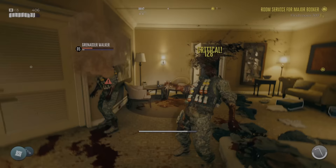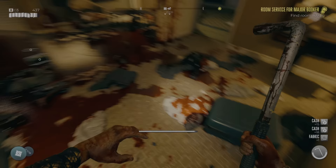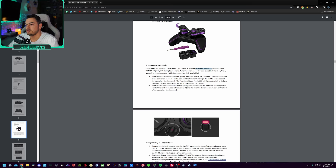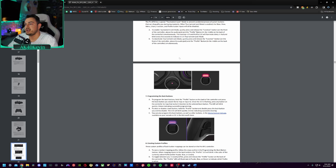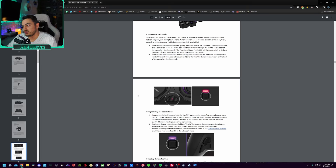It's got features specifically for the e-sports world, such as tournament lock mode, which actually prevents accidental presses of buttons like Xbox view, menu, share, function, and profile — which apparently accidental presses of can get you disqualified from tournaments. I didn't know that. That sounds so stupid — like you accidentally hit the pause button and you're disqualified. That sounds so kooky to me. Yet another reason I'll never be competing.